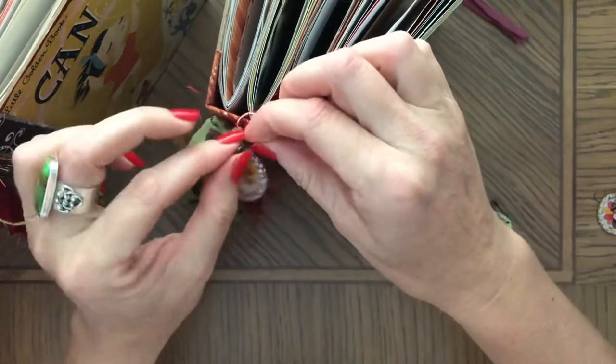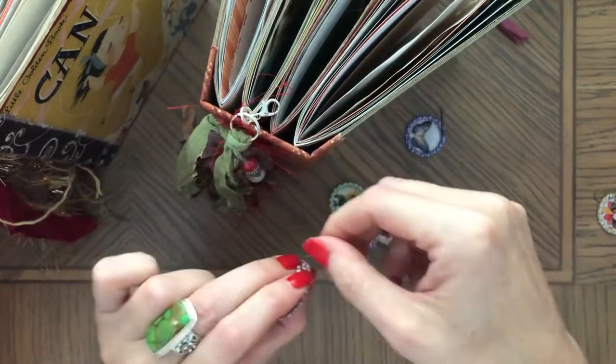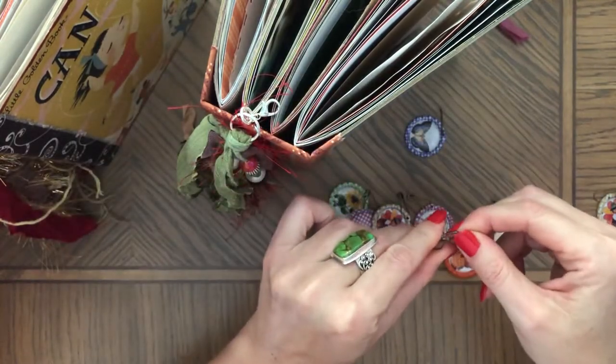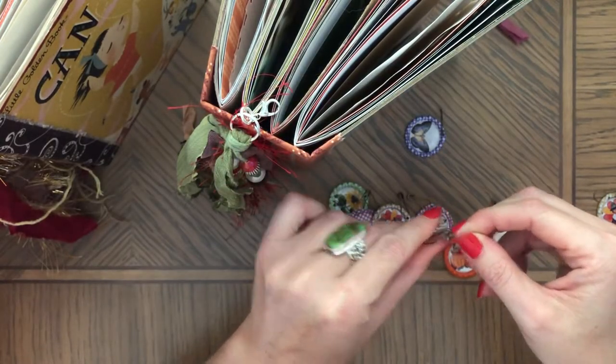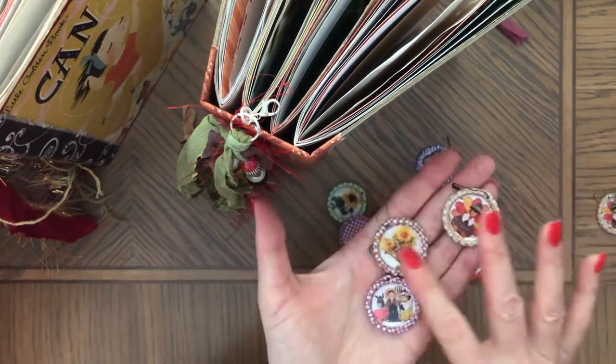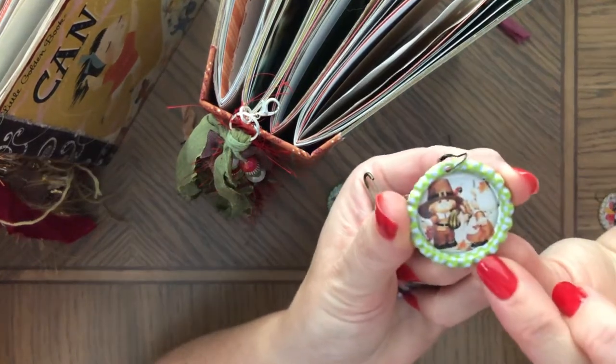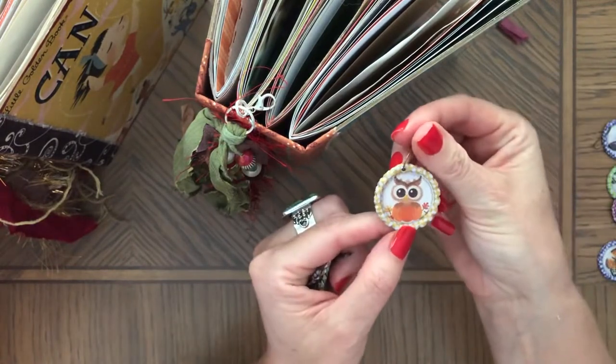I'm going to link the tassels and the charms too, so you can find them if you follow the links. I also wanted to show you the ephemera. I have these in a set of three, and I really love this one — look at these pilgrims, cute couple. And then I have an owl — really cute.